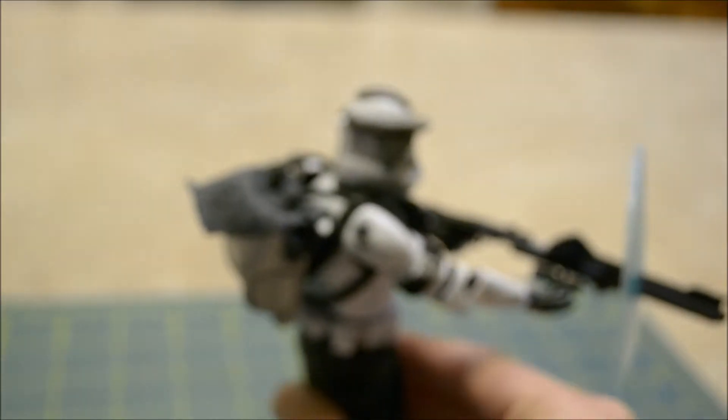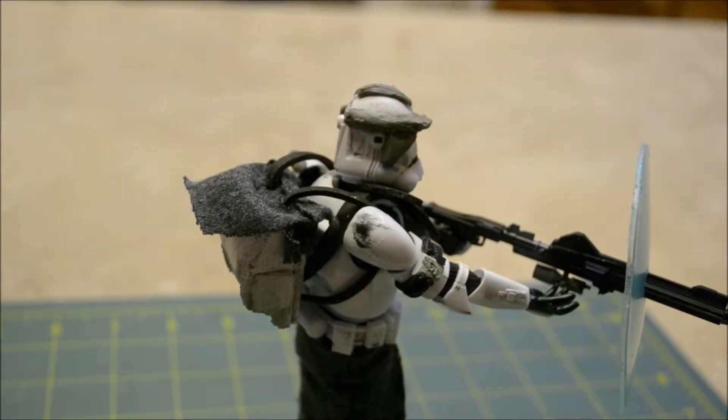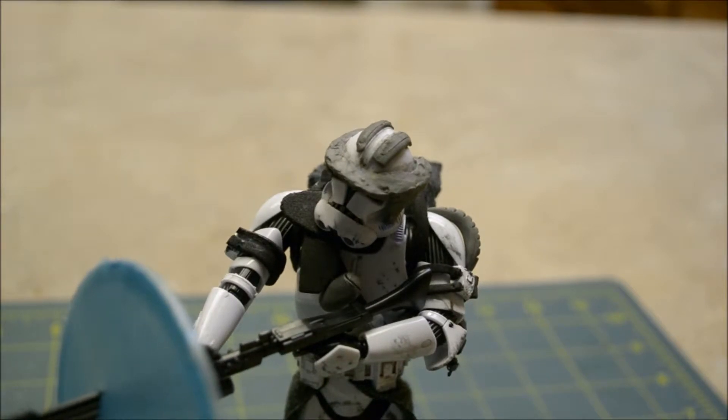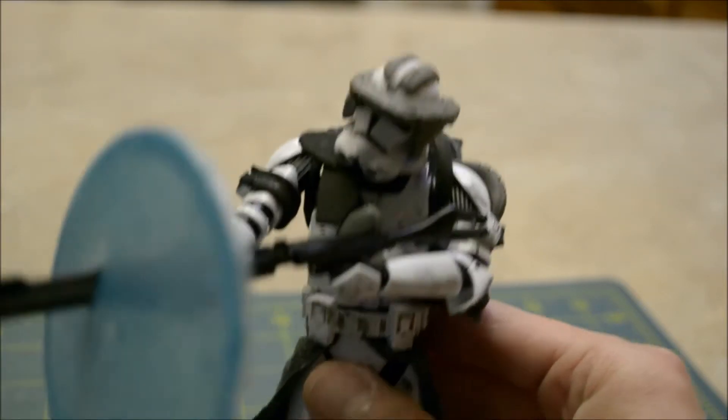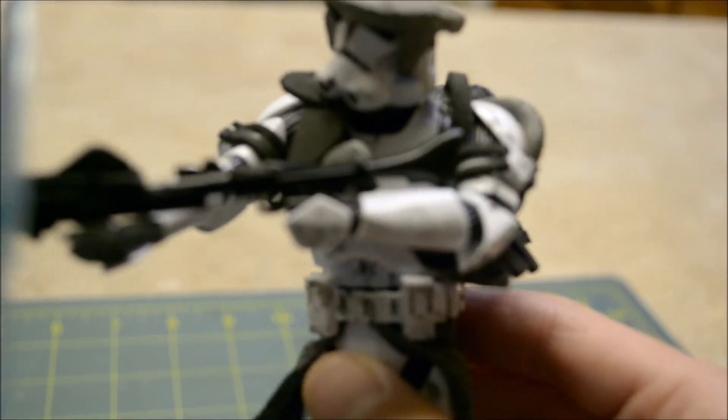I made two slits in the backpack so that I could loosen and tighten it as needed to fit the trooper's back. For the pauldron and the shoulder strap I also used six millimeter foam and just made a line around the trooper to make a perfect fit around his waist.